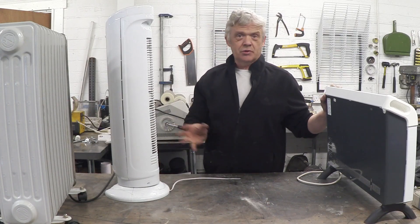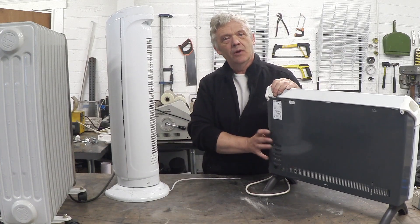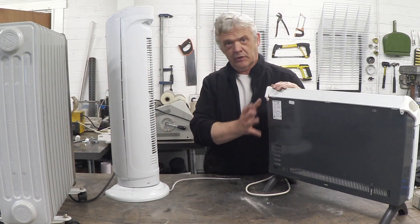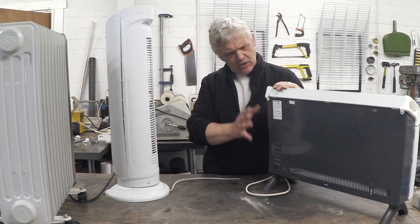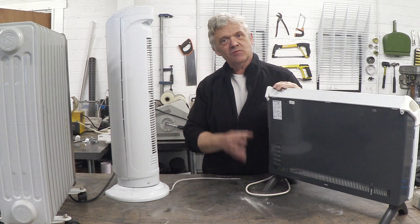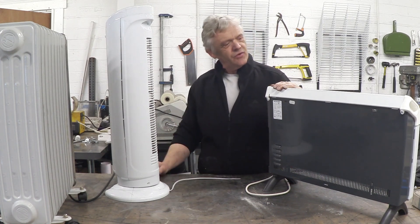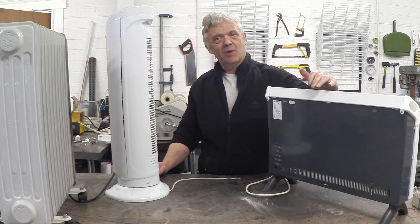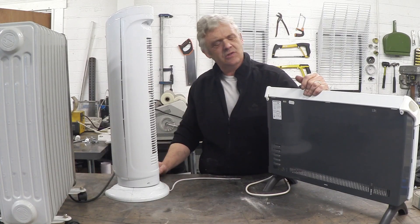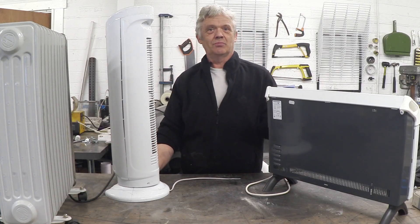We're going to do some projects with these things. When you pull them apart, the bits in them are actually quite expensive to buy separately. Even if you bought one of these new and took it apart, it would be less expensive than trying to buy those bits separately to build a project — which is crazy. I guess that's just mass production. This thing is about 15 or 20 pounds, which is really cheap.